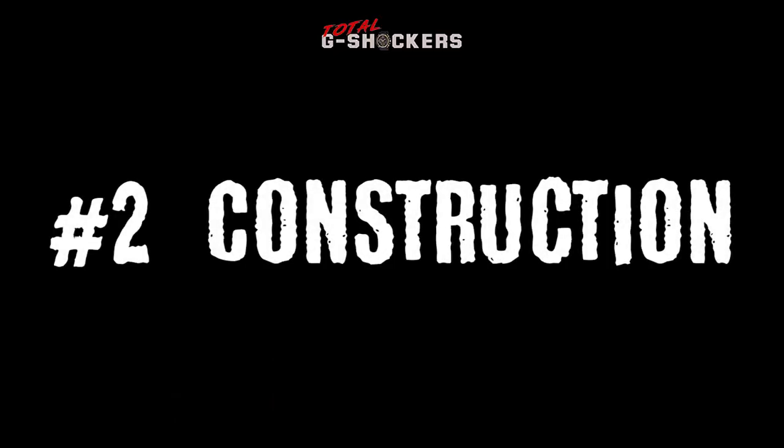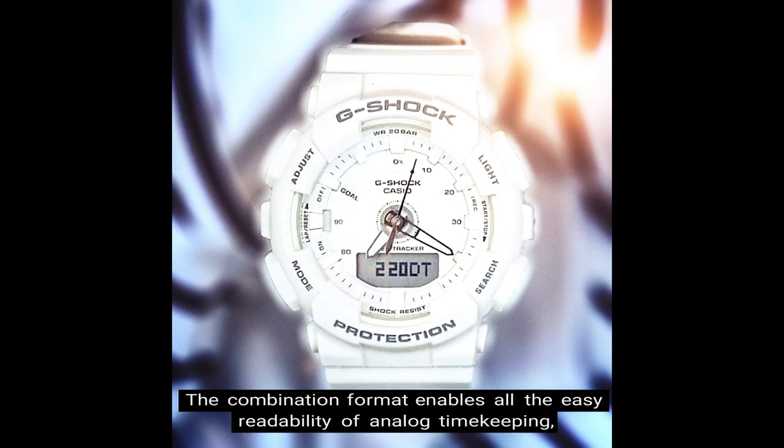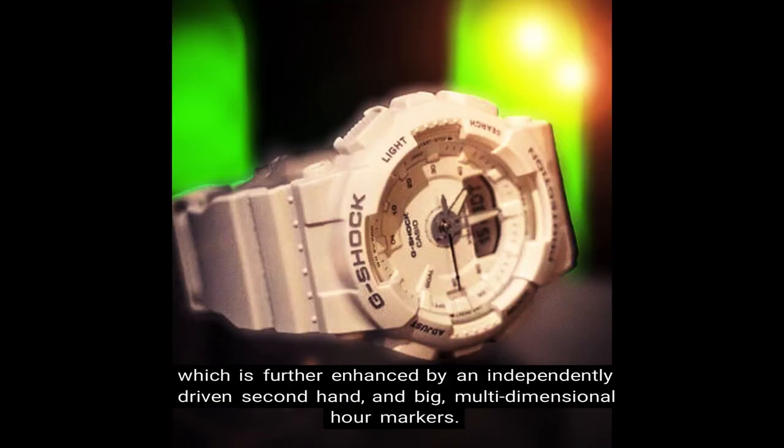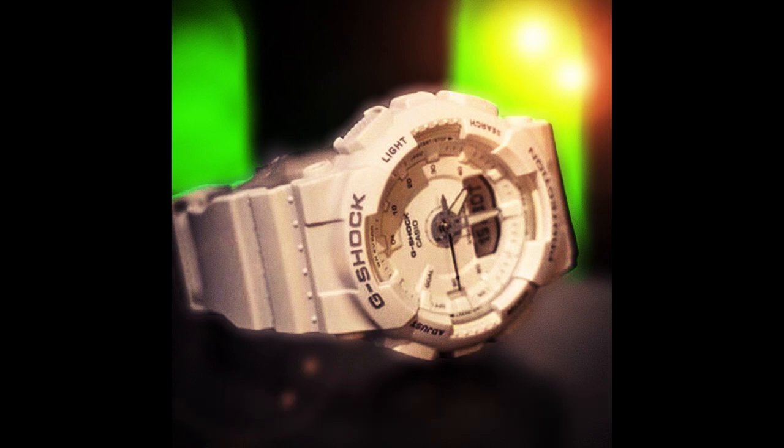Number 2: Construction. The GMAS 130 comes designed with a digital screen at 6 o'clock. The combination format enables all the easy readability of analog timekeeping, which is further enhanced by an independently driven second hand and big multi-dimensional hour markers. The band also features a layered construction with white on the outer and inner layer.